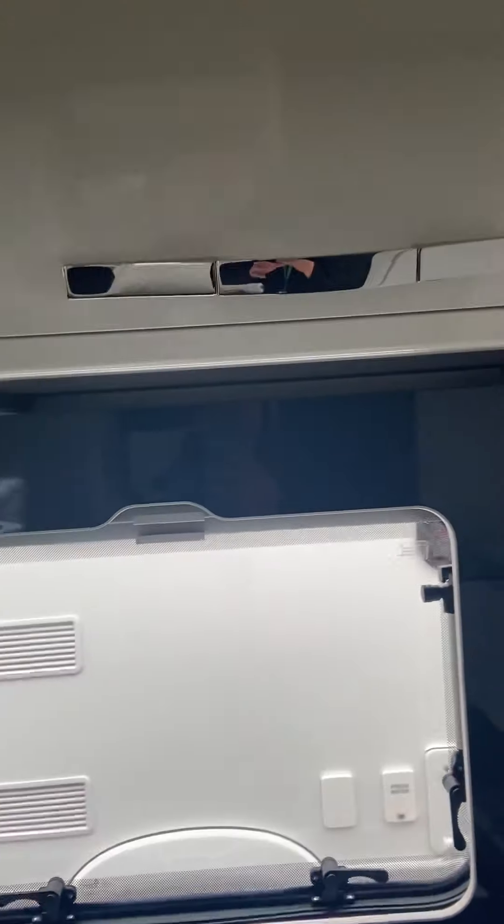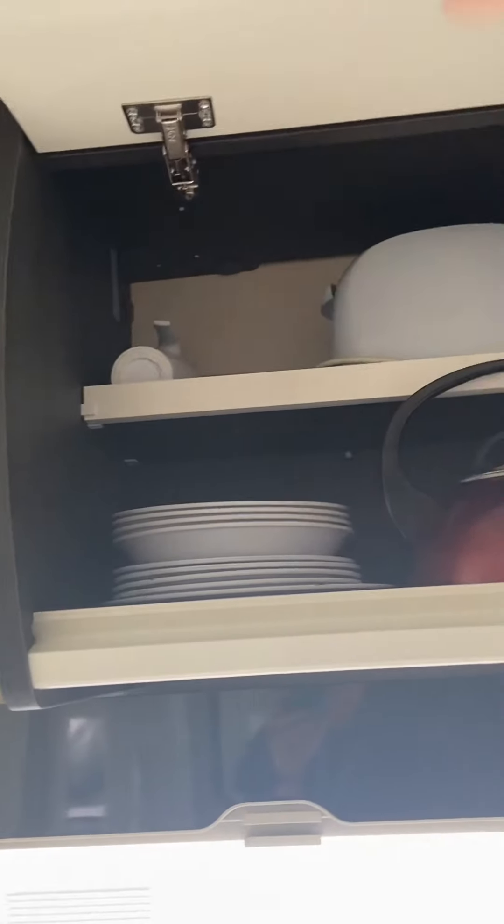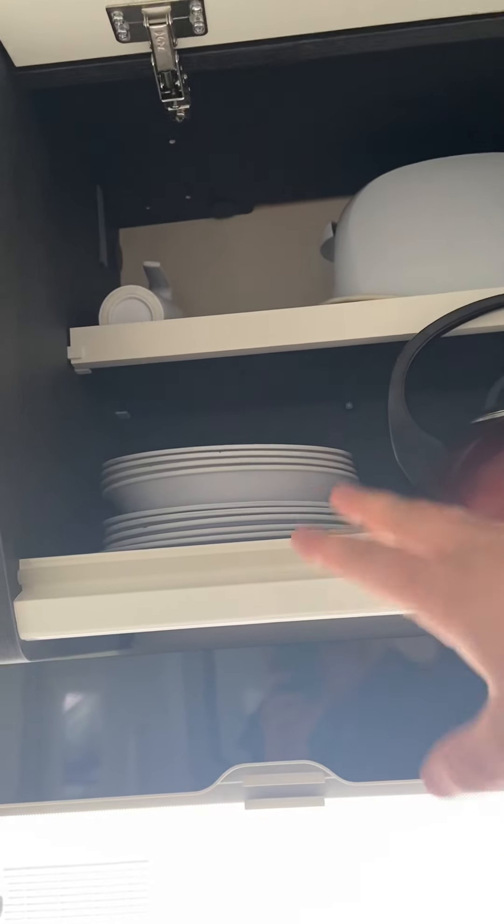Now in the kitchen area, you've got the cupboard above the hobs here. To open the cupboard, pull down the handle and inside you've got your toaster, mugs, beakers, plates, dinner plates, side plates, bowls, and your kettle.